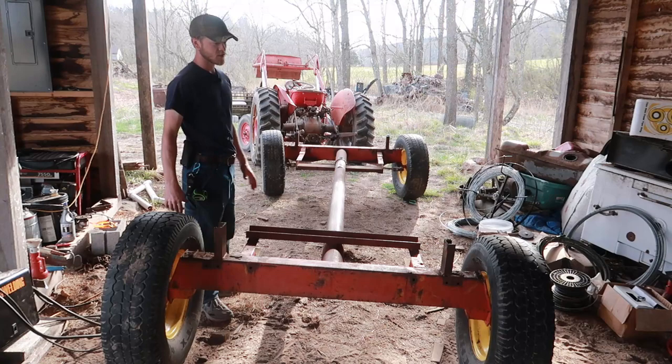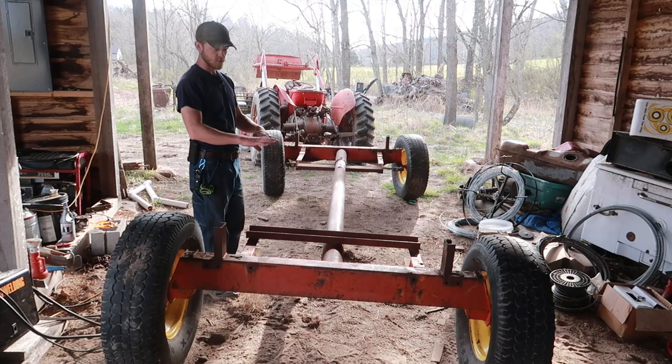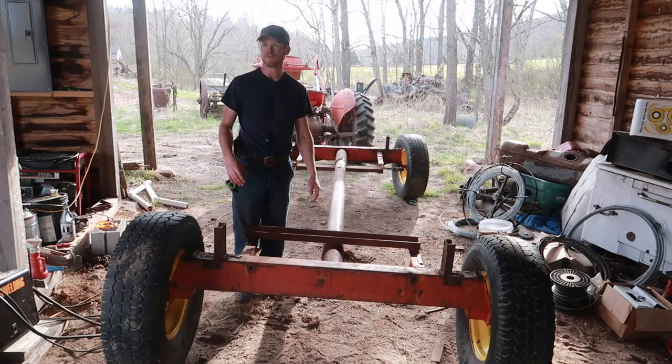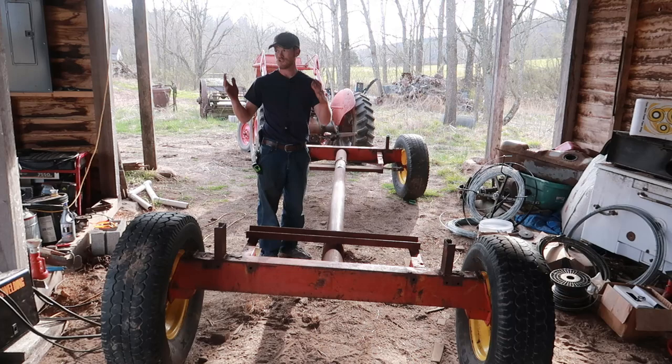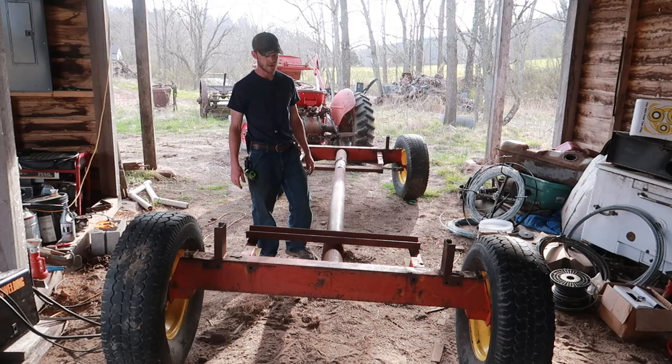So ten four-by-four-by-eights, and those will go crossways. And then for the floor, I think I'm going to do some sort of a slat floor so that hopefully some of the stuff is going to fall through and doesn't have to be cleaned out — it'll just kind of drop through. And then as the coop gets moved around, that'll just get deposited all around the field and work as some natural fertilizer. Now, I do not have a nice straight 18-foot log down here, so we're going to have to do a little bit of logging later on this week and see if we can't find something that'll work for that.